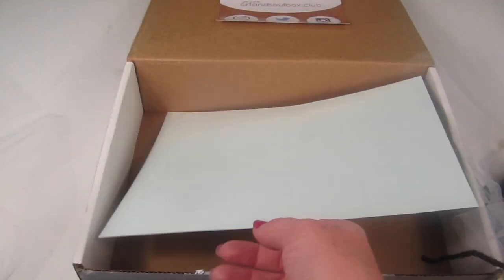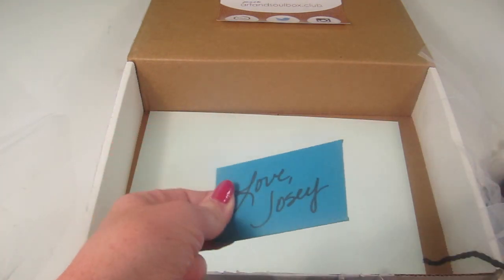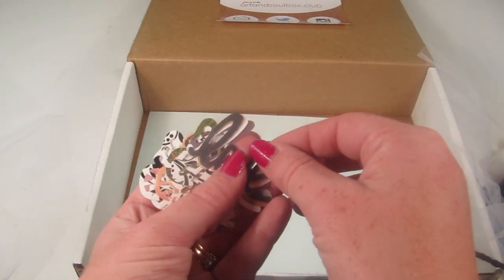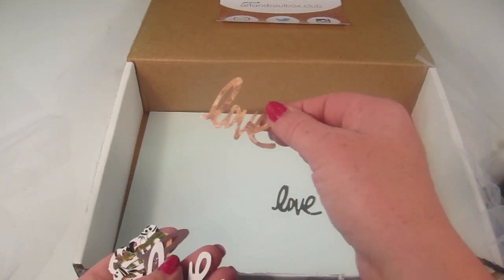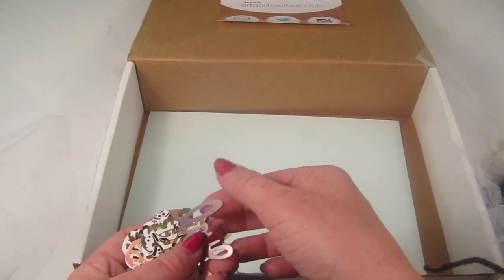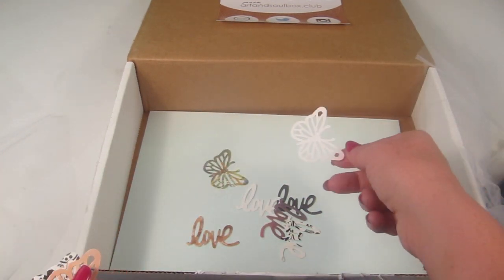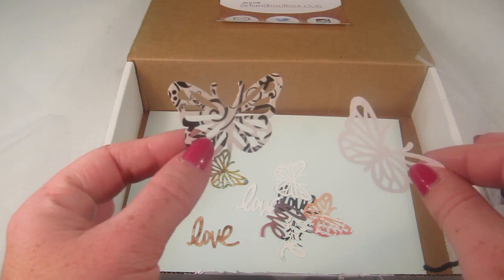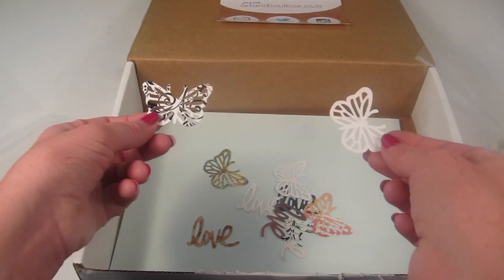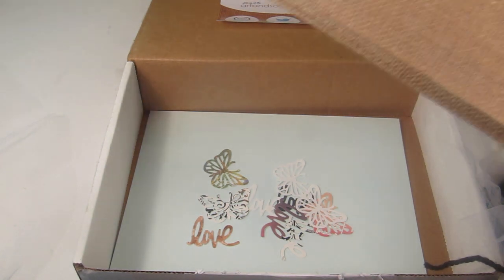We also have a burlap tote bag and an eight-and-a-half by eleven sheet of cardstock. It says 'Love, Josie' — that's from the owner — and includes little cut-out words. There's 'love,' and lots of fluttery butterflies. You can use these as stencils or as part of a picture. And that is everything in the box!